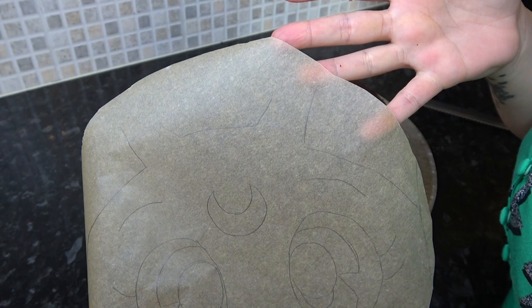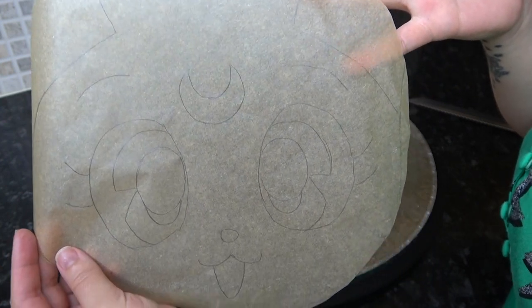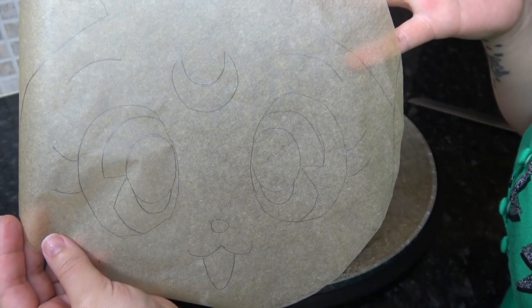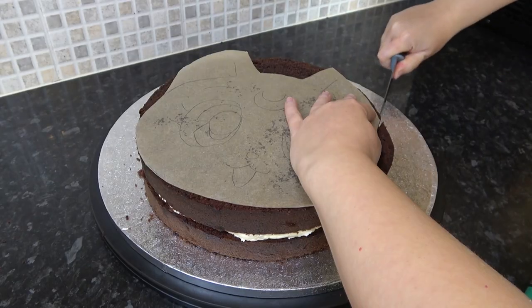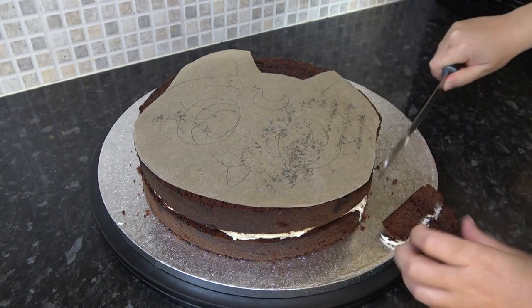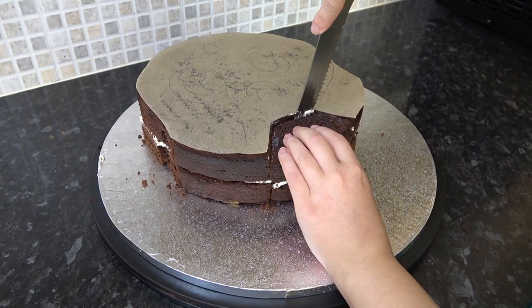So I know how much of the ears I still need to create without too much wastage. I just pulled up an image from the internet and drew around it. I've cut out the template and I'm just cutting the cake to fit. Any pieces you cut off, keep them — you're going to need them to build up the tops of the ears.